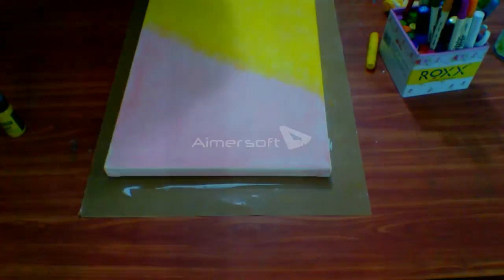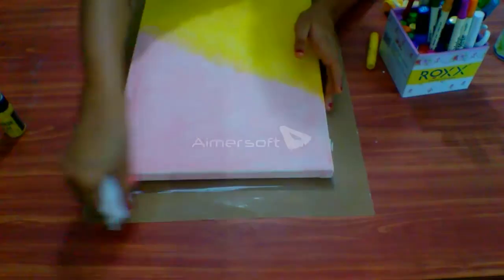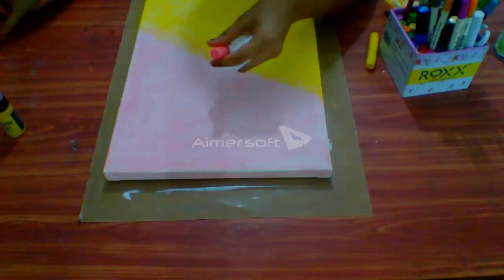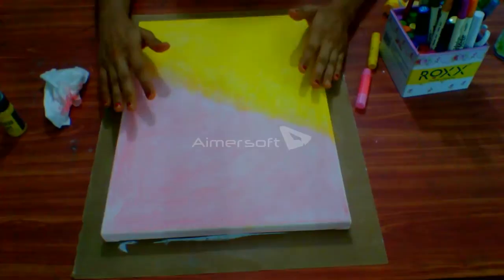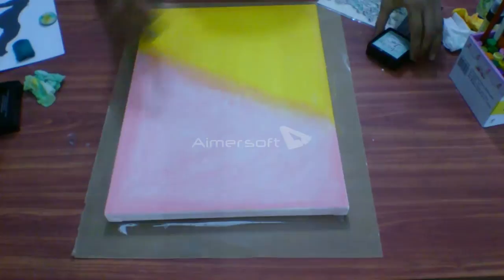Now as you can see, I am almost finishing my background — just completing the edges and making it more brighter. This is all completed; my background is ready. Let me show you how it looks. Now we will apply our objects and other things. As you can see, it is perfectly blended and it got dry now.